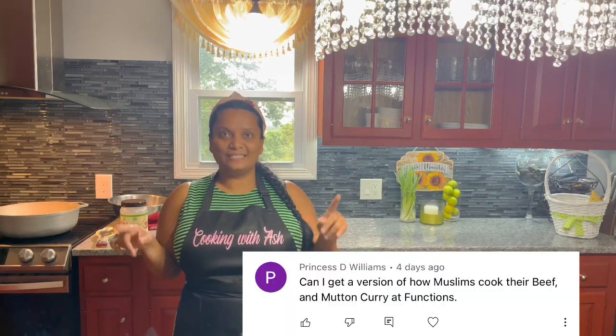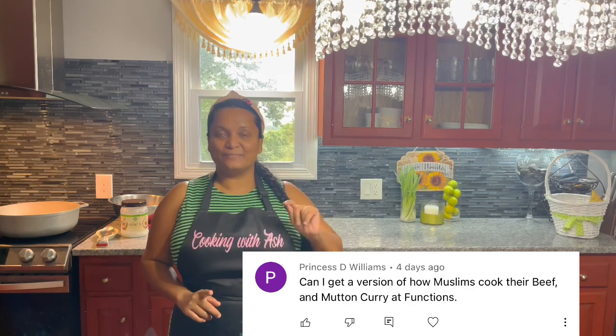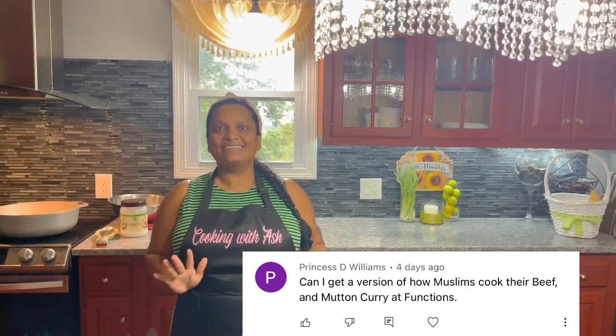Today we will be making some delicious beef curry — this is the traditional Guyanese style, back home how they used to cook it for reading and stuff like that. This recipe was requested by Princess Dee Williams here on the channel. I will do my best to prepare this the traditional way. I do have a beef curry recipe already on the channel, but I added some American spices. This is going to be straight up how they used to cook it back home in Guyana — not all the bottled seasoning, just the natural spices and herbs.